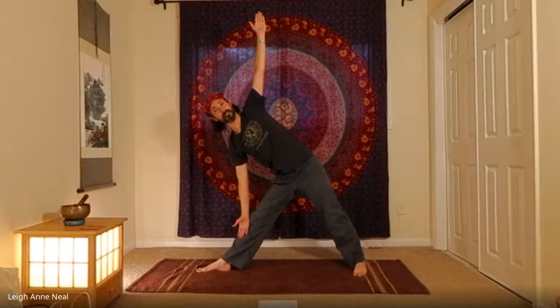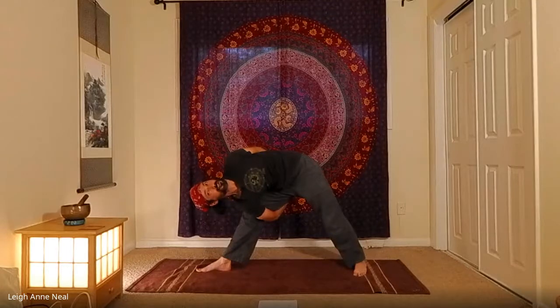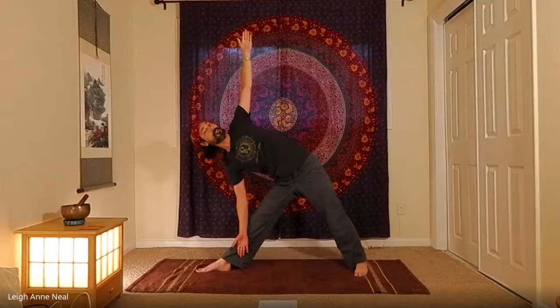Inhale up to warrior two, exhale sink in, then inhale and straighten the front knee. Pivot the hands to face the left wall, exhale, reach, reach, reach as far as you can, then pivot the arms into a six o'clock position for extended triangle. If you are very far down and have long arms, you might want to bind this leg — welcome to do that if it makes sense for your body. But don't assume that's a better version of the pose.